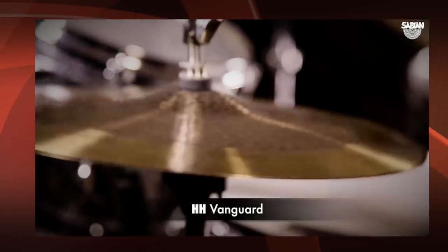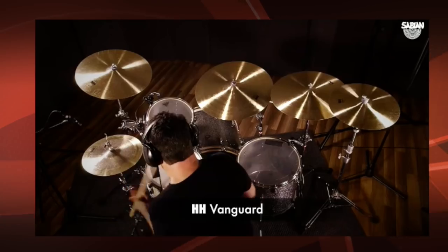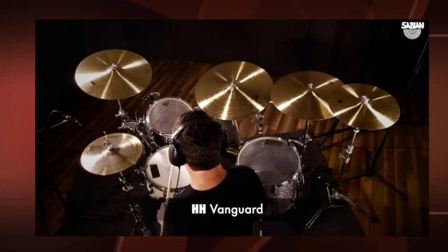Each symbol receives between 2,000 and 4,000 hammer blows, resulting in increased musicality, tone of complexity, and unmatched sonic texture, favored by drummers in the know for generations.